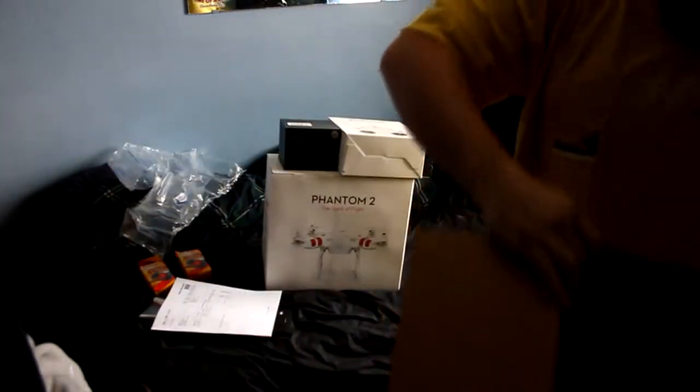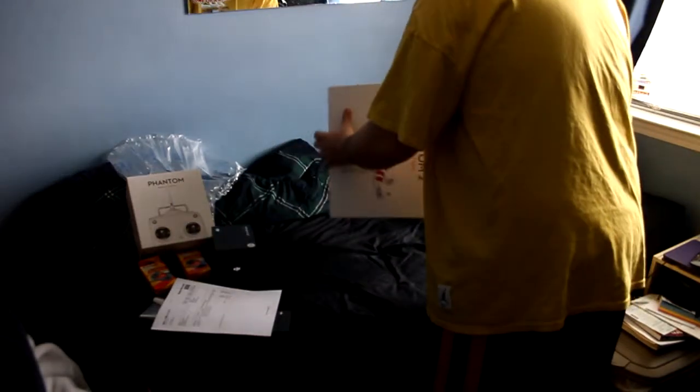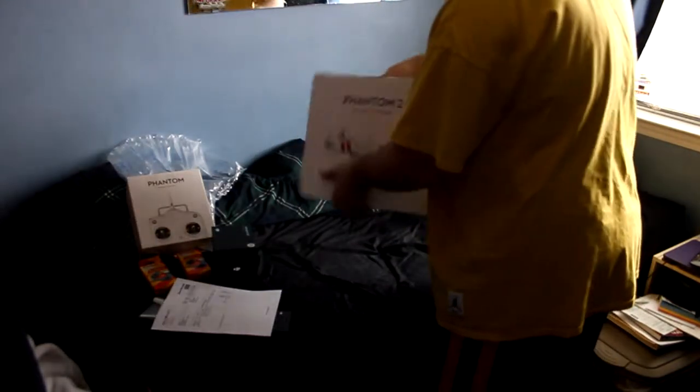I'm going to move the box aside. So the controller we'll leave over here on the side, the gimbal we'll leave on the side. The box is still sealed — let's crack the box open.